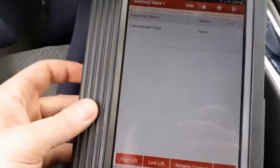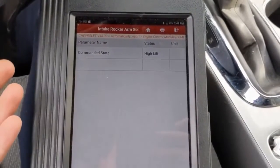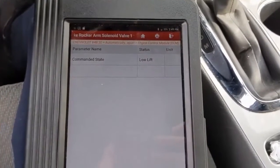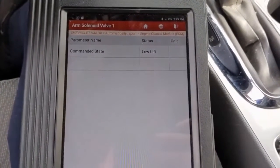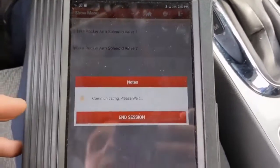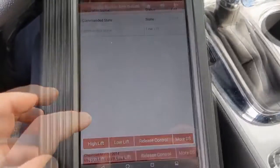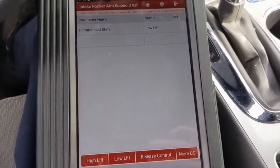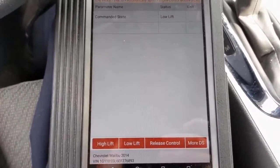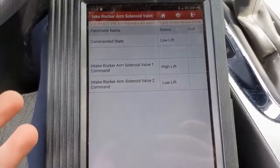I can command high lift and low lift, and you can see it right there — high lift is the commanded state, low lift is the commanded state. When I go out under the hood I don't hear anything — I don't hear the solenoids clicking. So I'm suspecting that if I toggle between high and low I should hear something. When I was looking at it before underneath the hood, I couldn't hear anything.